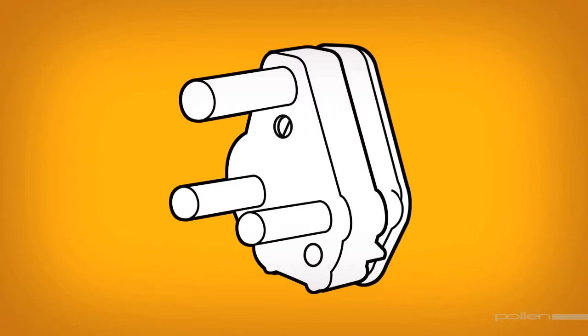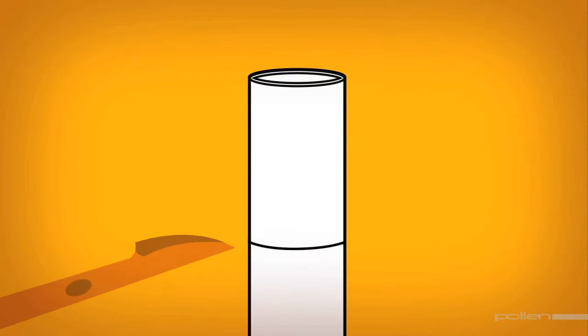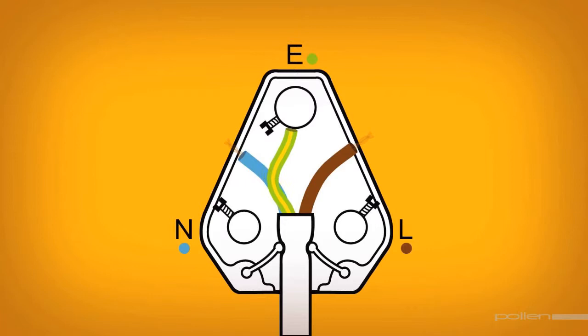To ensure that a three-point plug is fitted correctly, open it by undoing the screw or prying the locking mechanism with a screwdriver. Then take the cord and cut back the outer insulation about four centimetres. Cut one centimetre off the insulation of the three wires and twist the copper strands of each wire.